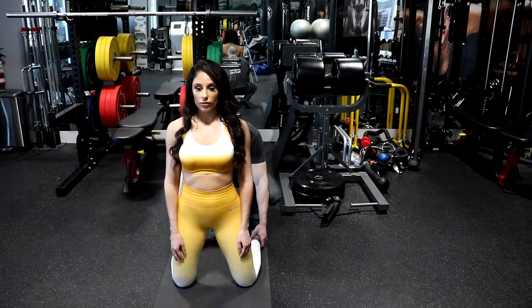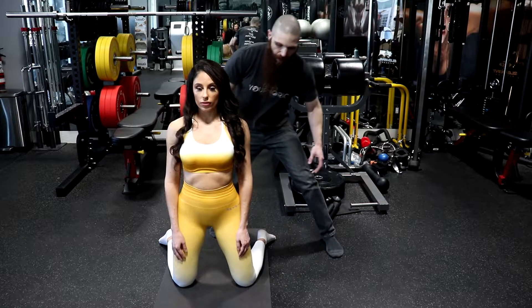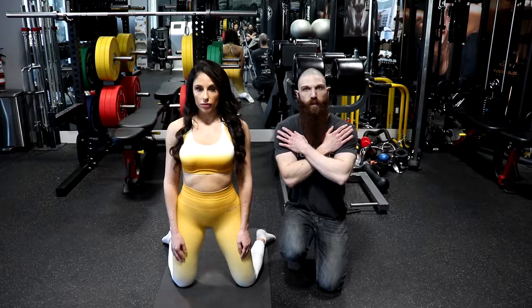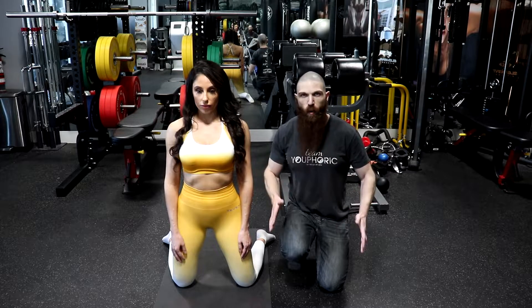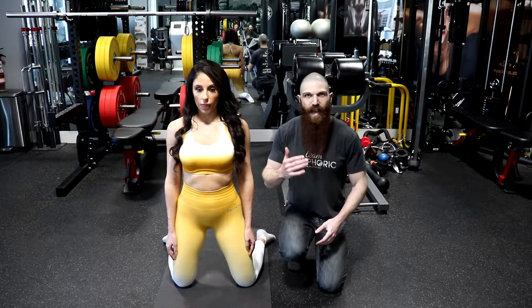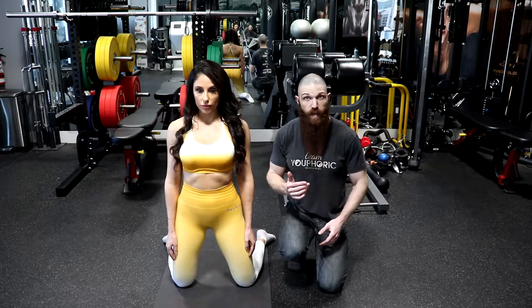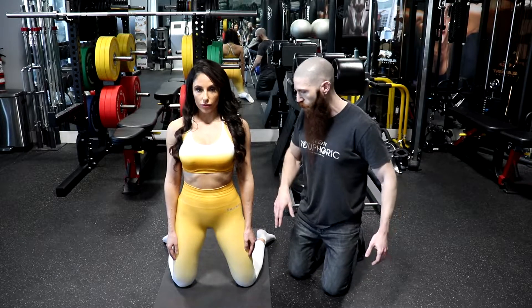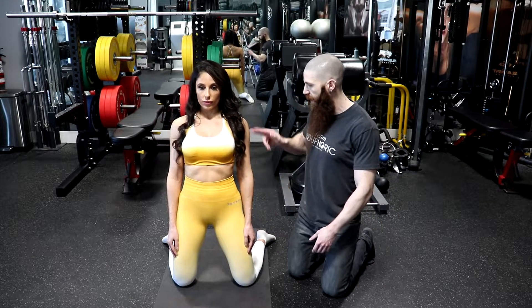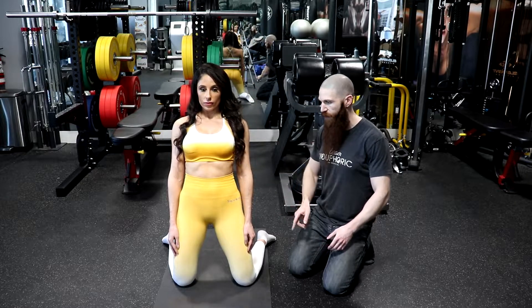From this position, you can either keep your hands down by your side, cross them at your shoulder, or place them overhead. The lower your hands, the lower your center of gravity, the easier it is going to be. The higher your hands, the higher your center of gravity, the more difficult it is going to be. The exercise is to hinge back from your knees while maintaining a nice neutral spine from your ears all the way down to your toes.